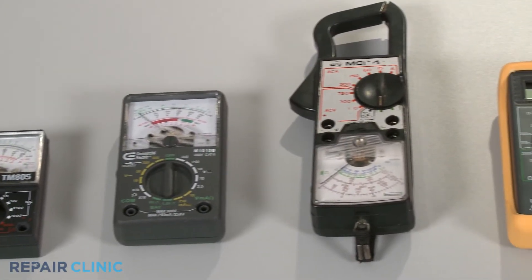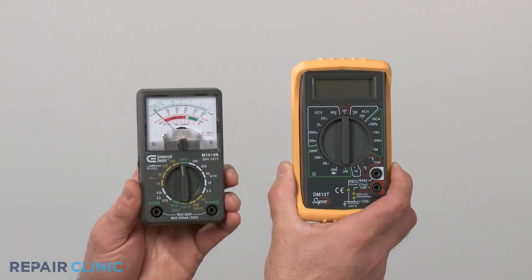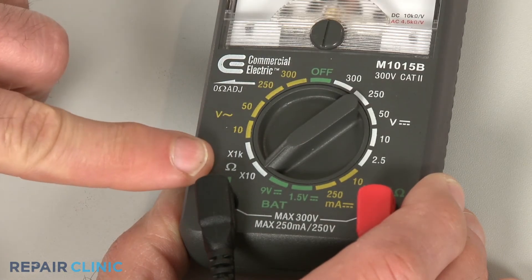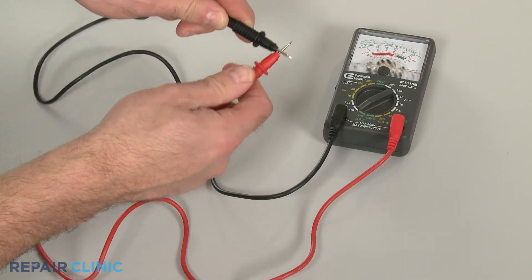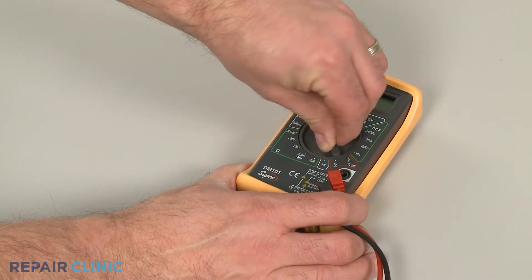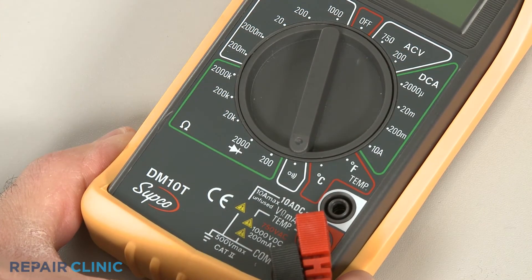You can choose from a variety of multimeters to perform the test. For this demonstration we will use both analog and digital models. When using an analog model, first rotate the range selection dial to the lowest setting for ohms of resistance, then calibrate the meter by pinching the probes together while adjusting the needle to read zero. When using a digital model, rotate the dial to the lowest setting for ohms of resistance, or resistance with tone if your meter has this option.